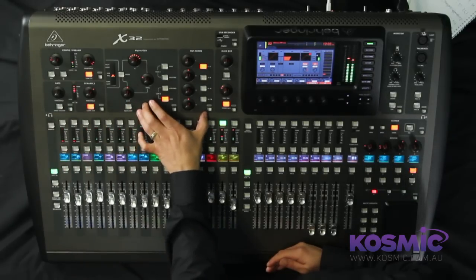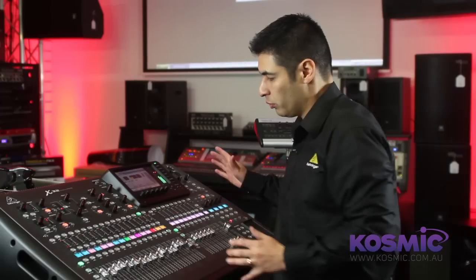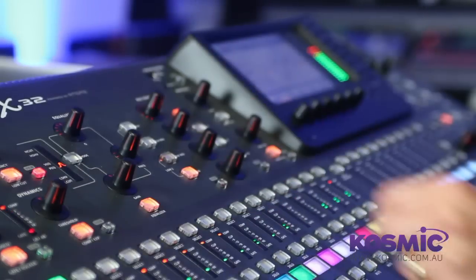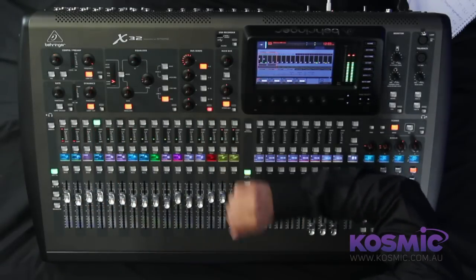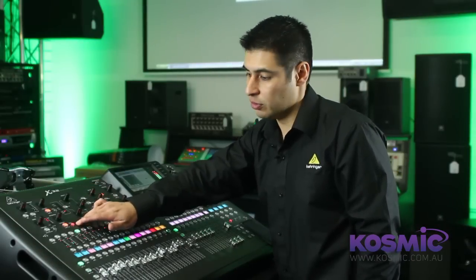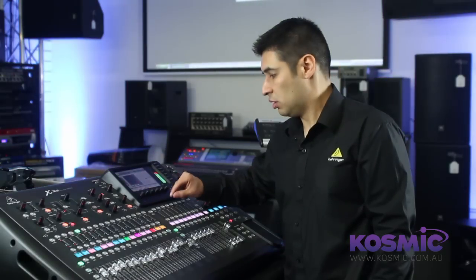Within the channel strip section itself we have settings for our preamp, gate, dynamics, EQ, bus sends, and main bus assignment. One really handy feature for navigating the mixer is that each section has its own dedicated view button, which allows you to quickly and easily get to the relevant screen. For example, if I want to go to channel 4 and view the bus sends, I press the view button and get there quite easily. The dynamics section shows access to the threshold, but pressing the view button gives access to extra parameters such as threshold, ratio, and attack. You use the 6 push encoder knobs below the TFT screen to adjust those settings.